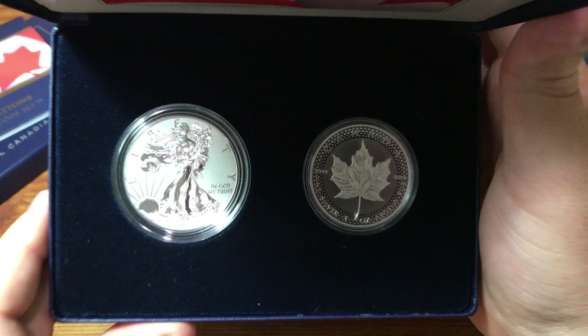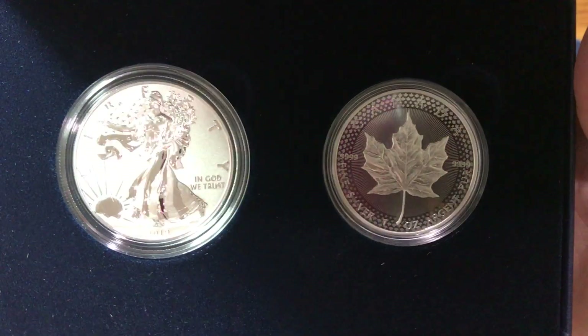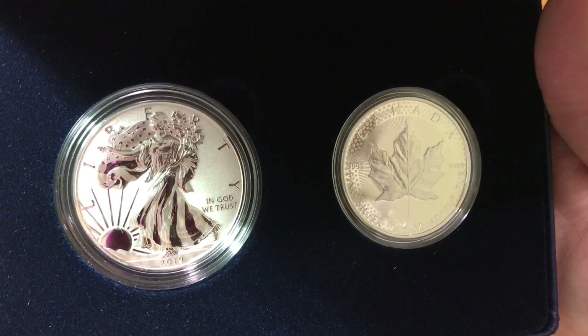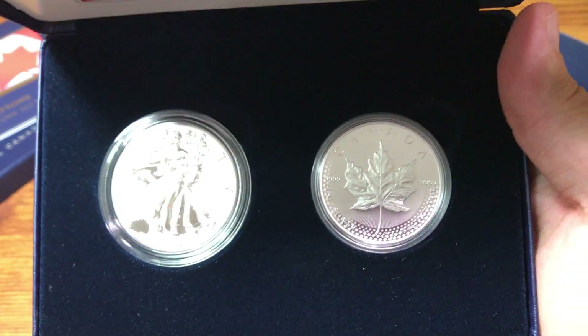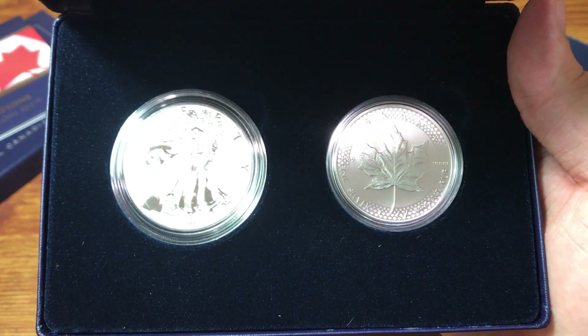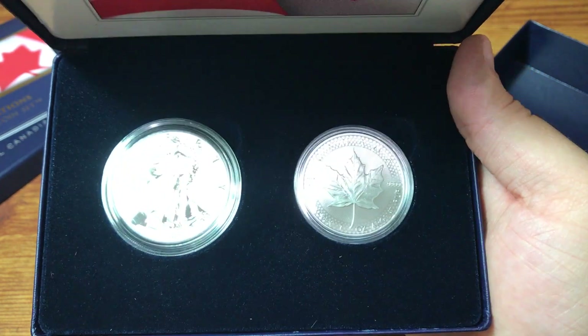Thank you for watching. Hope you enjoyed taking a look at these two coins and hearing a little bit about my thoughts on the design and the value of buying a set like this. Have an excellent day — hope you're all doing well, and hope to see you all next time.